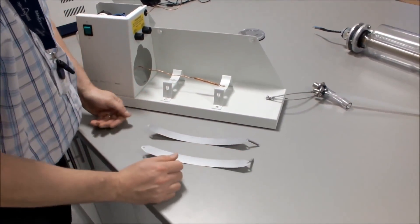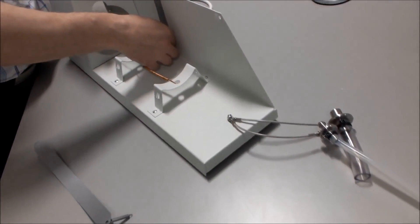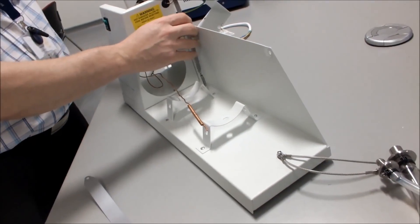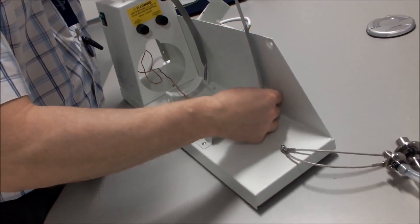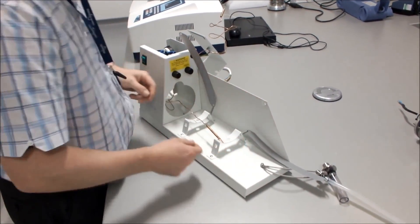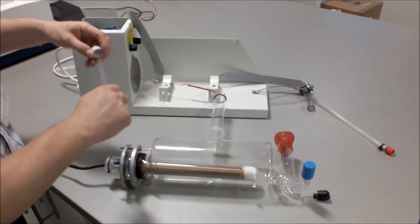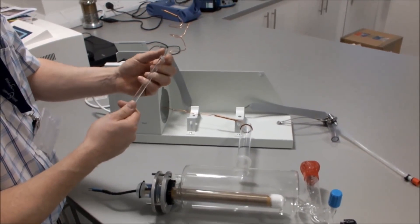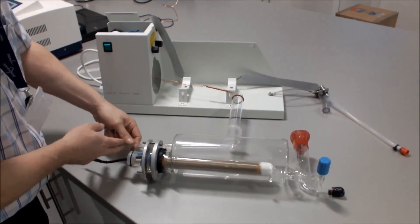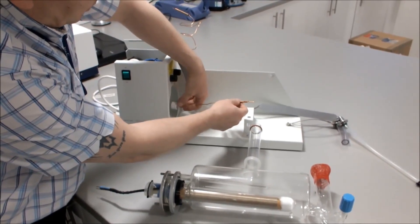We then take our two straps from the gasket kit — two metal straps with a spring on one end — and attach the spring to the back hook on the cradle. We take out our boiler thermostat tube. It comes with a seal; place the seal approximately 30mm from the end of the tube. Place that into the boiler and fit the white screw cap onto your boiler thermostat.